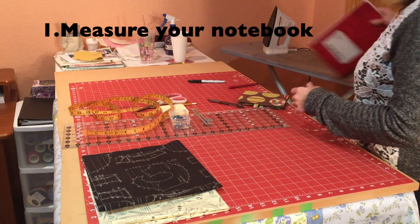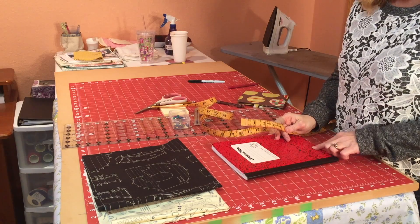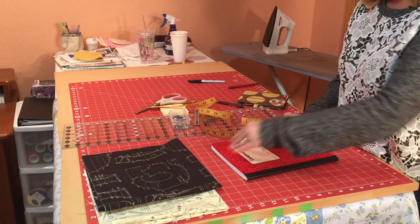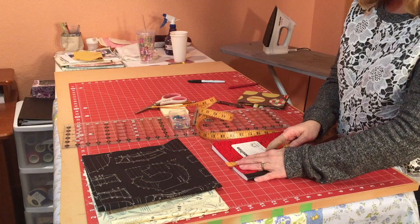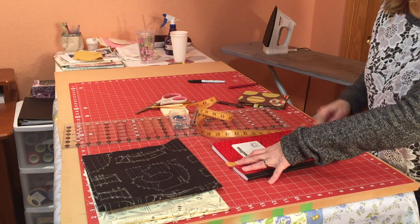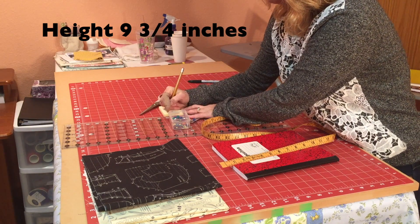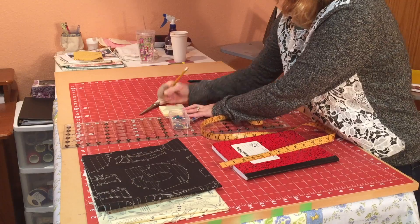First thing you'll need to do is take your composition book and get its measurements. The first measurement we're going to do is the height of the notebook from the top down to the bottom. You mark at the edge, come down, and you'll see this one is about nine and three-quarters inches. So I'm going to mark that my height H is nine and three-fourths inches.